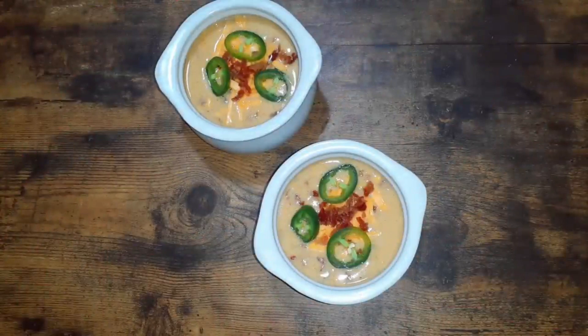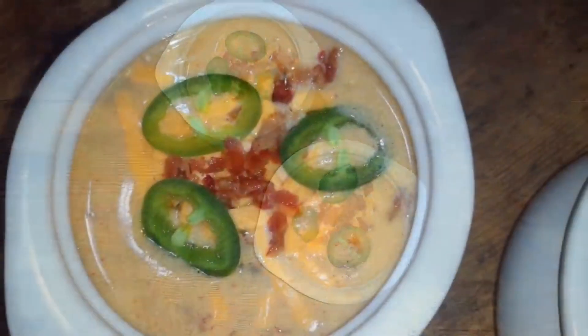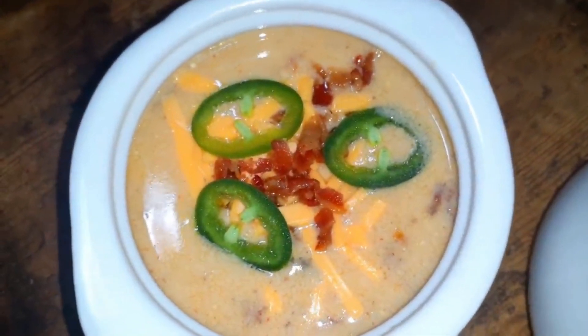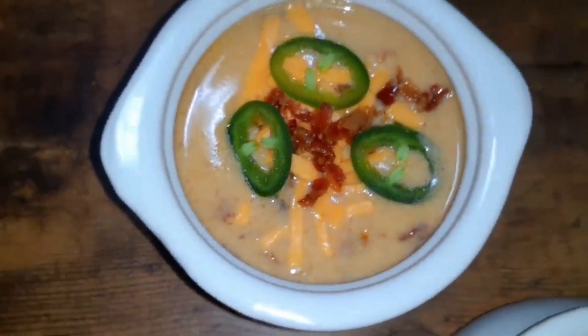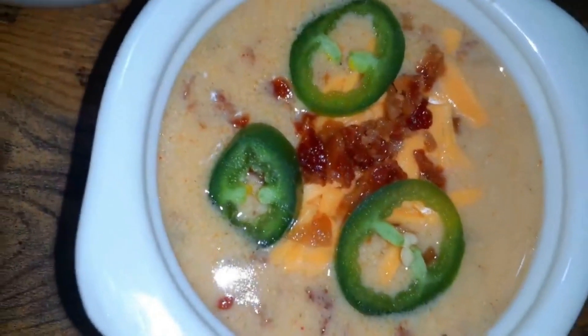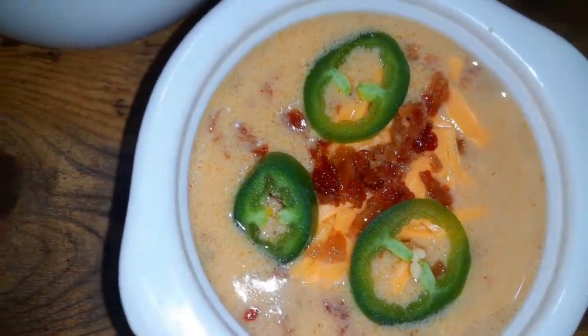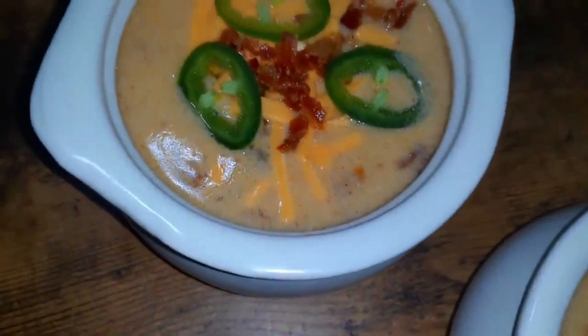All right guys, here is our soup. Just to garnish it, I went ahead and took some more cheese and some more bacon, put that on top, and then a few slices of jalapeño just to give it that extra pop — that jalapeño pop. I think the soup turned out great. It's perfect for a chilly day, especially since it's a jalapeño popper soup — it's definitely going to make you feel nice and warm inside. We've got that broth full of cheddar cheese and bacon.